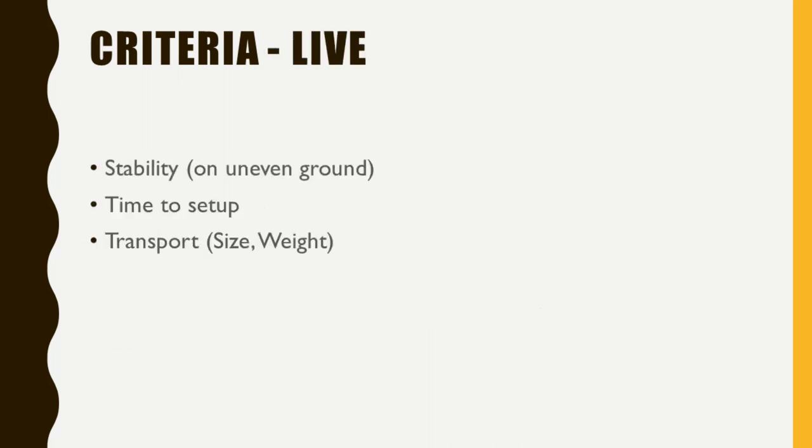There are some specifics for the live situation. Stability on uneven stages is important — some keyboard stands support uneven ground, which is helpful if you have four legs that can't stand straight. Setup time is critical for live use; you cannot spend an hour setting up your stand — it should be done in minutes. And transportation matters: what is the size, do you need a bag, and what is the weight?